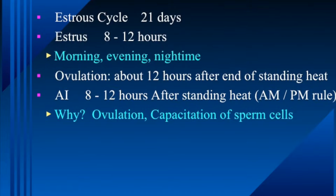Ovulation does not occur until after the cow goes out of heat — ovulation occurs about 12 hours after the end of standing heat. So in artificial insemination we use what we call the AM-PM rule: if we catch a cow in heat in the morning, we inseminate her that evening. We want to time insemination with ovulation, and sperm cells also need about 8 hours in the reproductive tract to undergo capacitation — a process where the acrosome undergoes chemical changes to make sperm fully fertile and able to fertilize an egg.